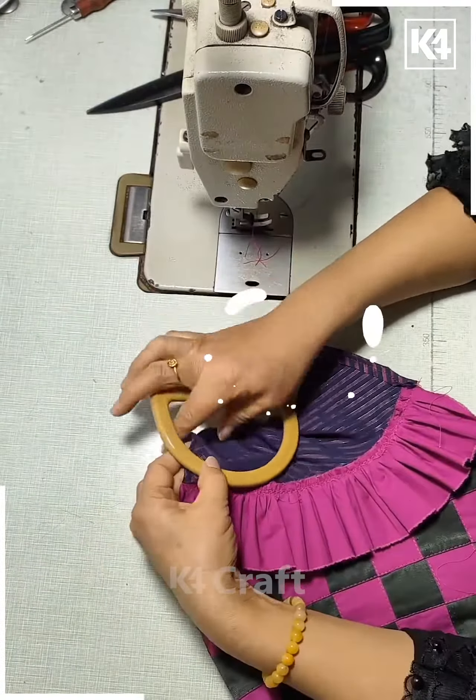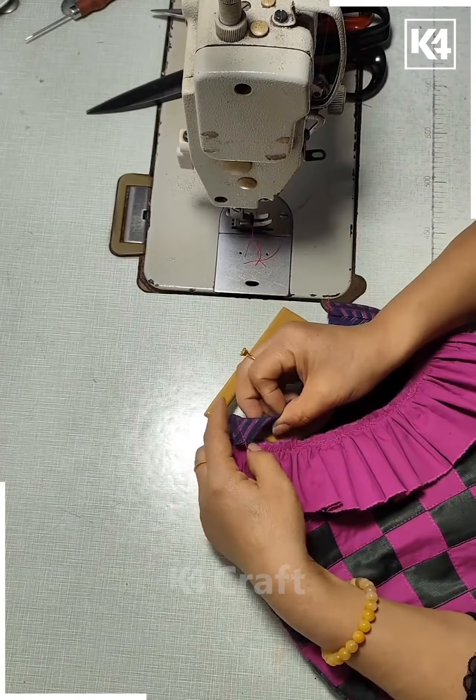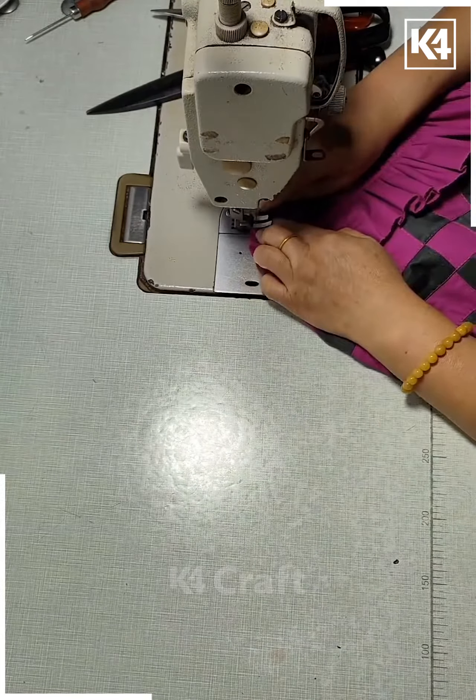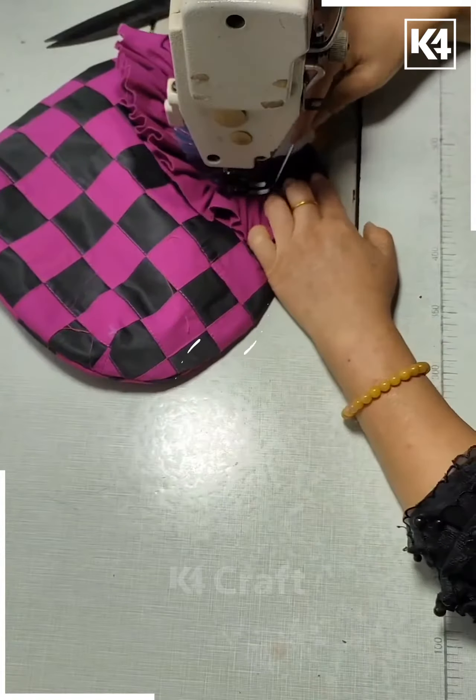Hello everyone! Take some pink cloth, make multiple strips out of it and cut it almost till the end. Once you're done with this, take the different pieces and separate them. Insert black cloth in the middle of each of them.